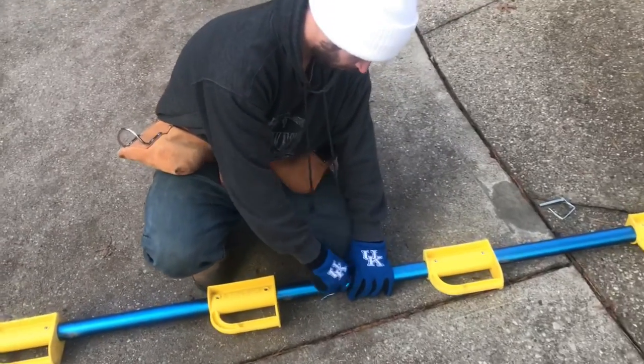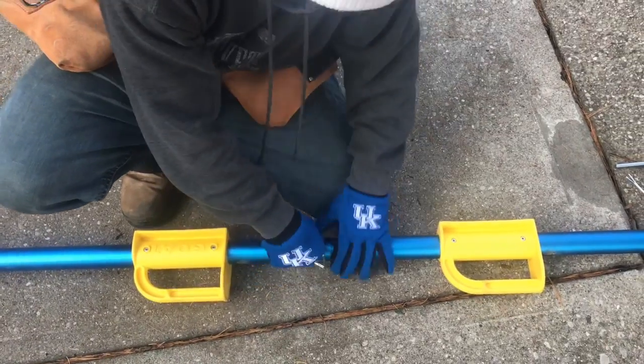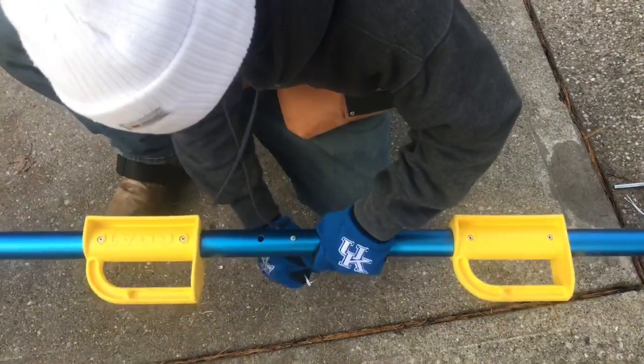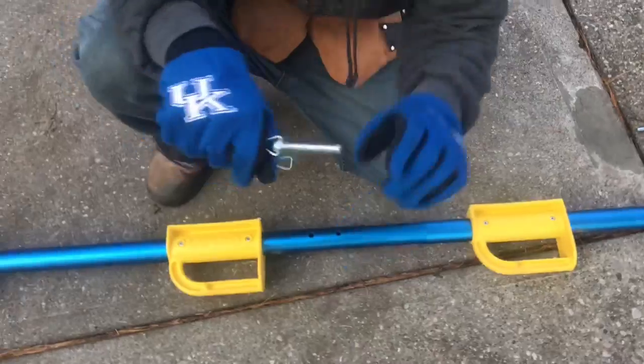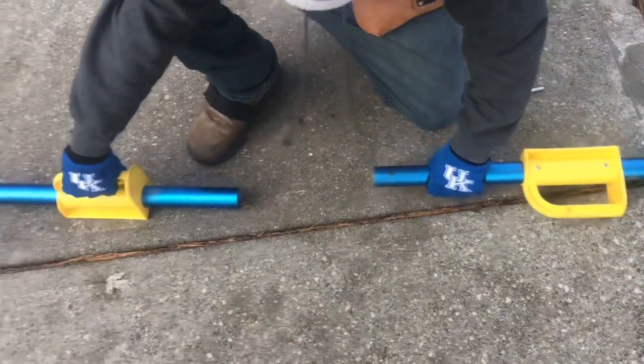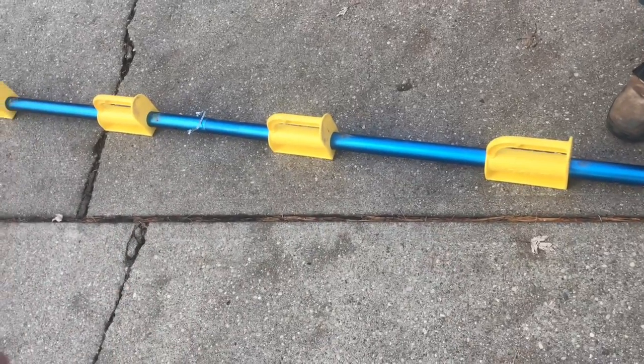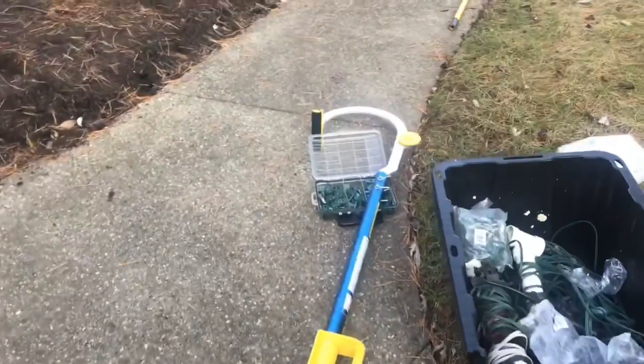Alright, so on these goats, how we put these together is they're held on by a cotter pin. You want to pull it off there, then you can pull them out, and they just slide apart. The goat just slides apart here. These sections can come in either two feet or the three foot ones, depending on which one you buy. And this is the goat here — we'll go up and show you how to use it on the roof.